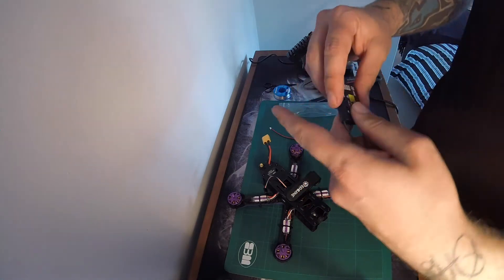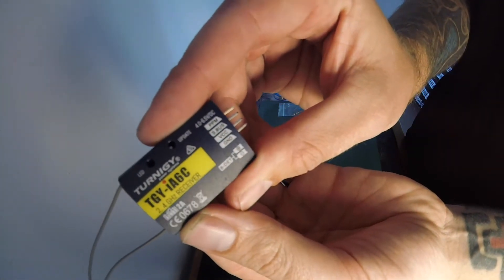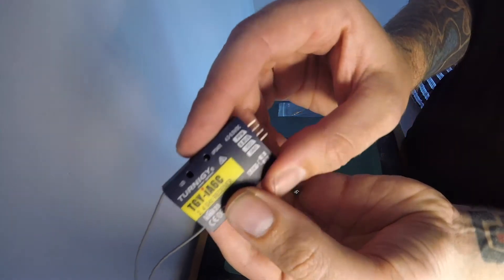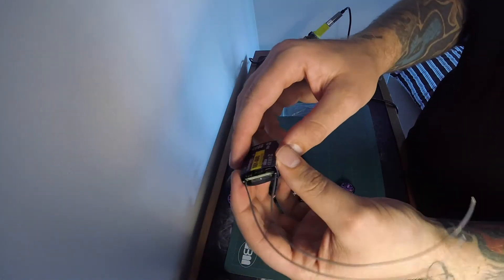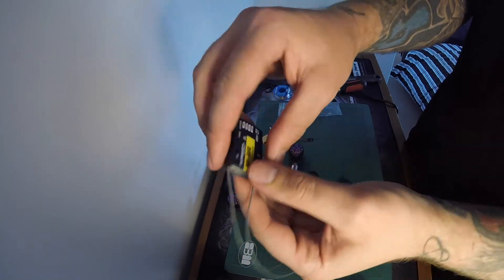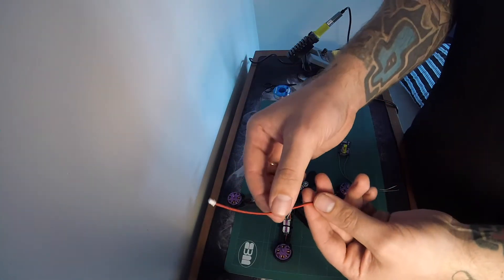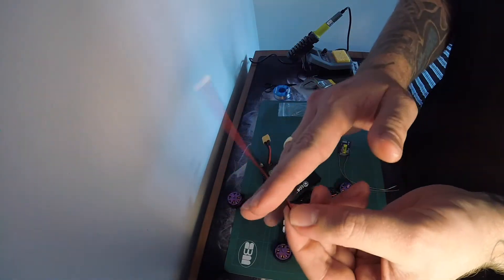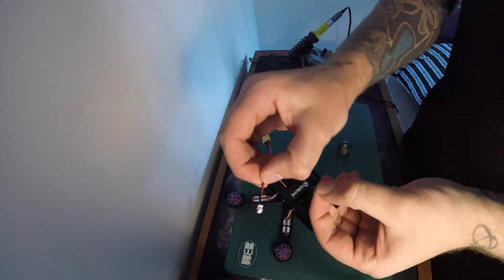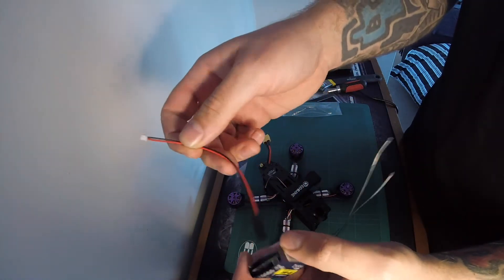All you're going to need is your Sonji receiver. On it you have PPM, SBUS, VCC, ground, and your battery telemetry port. You could cut the connector off if you're doing a micro build since it's a lot of plastic you don't really need, but for the moment we'll leave it as is. This is your battery telemetry cable — what we need. We're going to cut this off, get rid of the back end, strip the cables back, plug this into the receiver, and then solder the two wires onto the PDB.